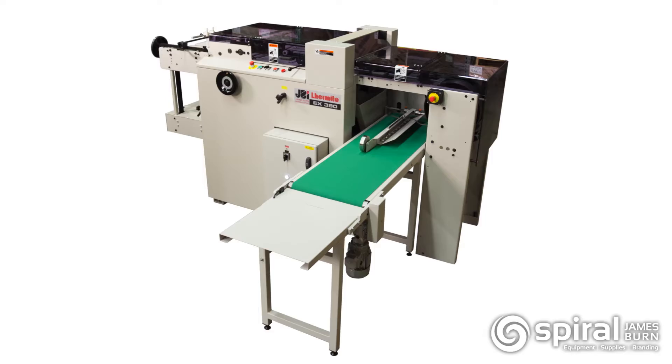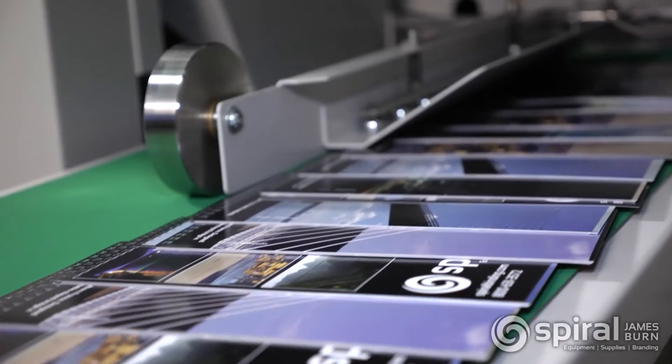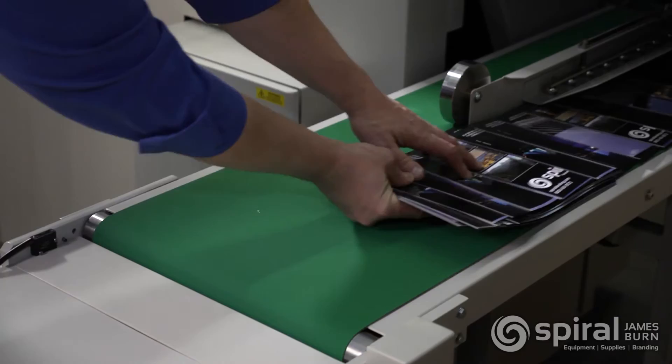The Jamesburn EX380 is a high-speed, high-volume automatic punch. It's the fastest punch on the market today. The EX380 runs up to 8,400 cycles per hour and punches 120,000 sheets per hour — that equals 1,000,000 sheets in an 8-hour shift.